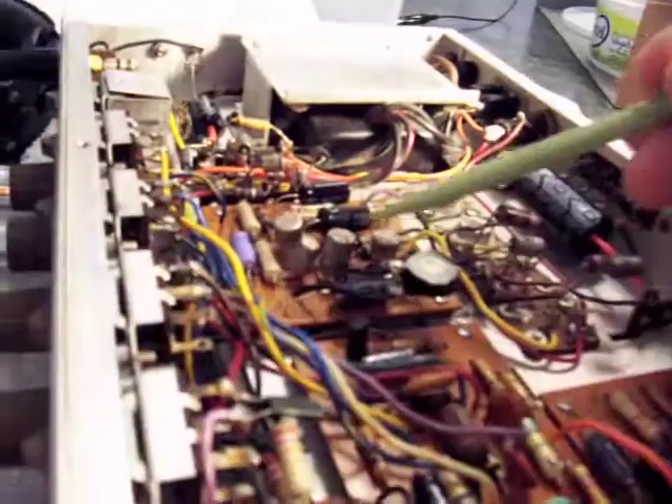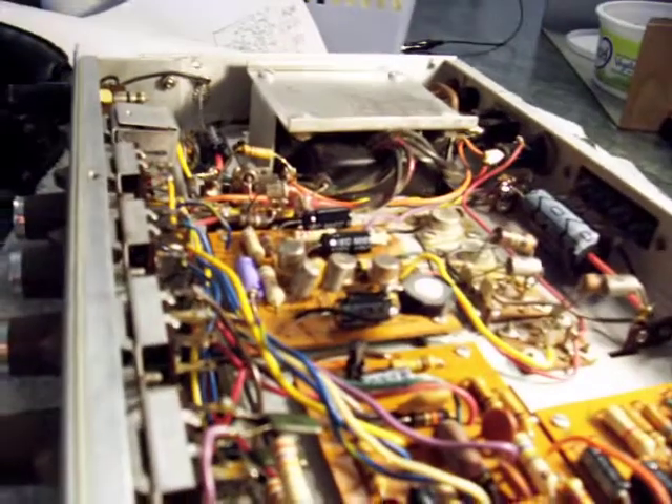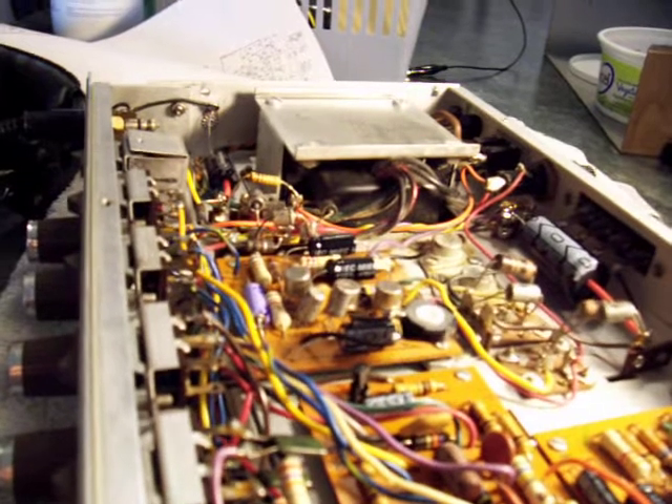And in the driver transistors here, the originals are fine — these are diodes actually, not transistors. They are fine, but you can actually use a 3904 and 3906 combo.